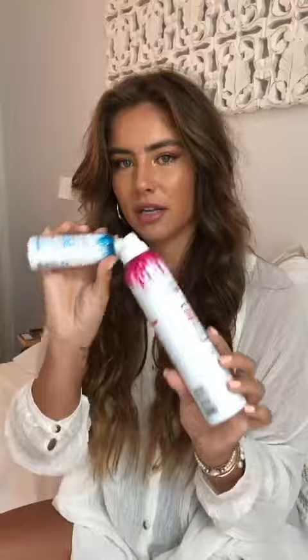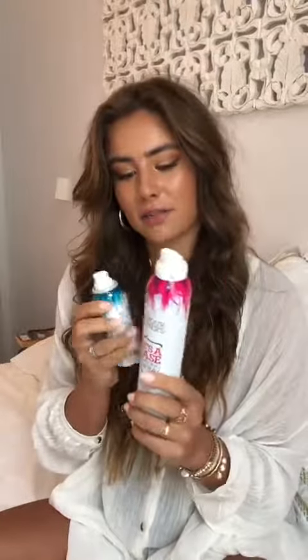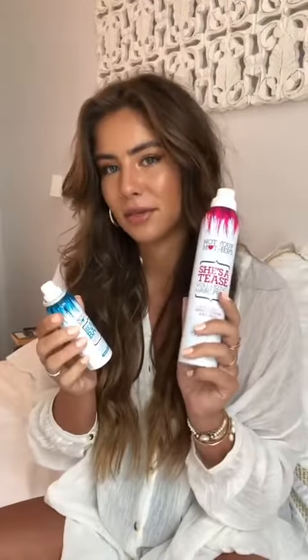Today I'm going to show you how I use these two NYM products — this is the texture spray and the hairspray. They're like my go-to whenever I'm traveling. I usually have the mini size of the hairspray but I ran out, so the big one is coming with me. When I'm done curling I just hairspray it to let it sit.